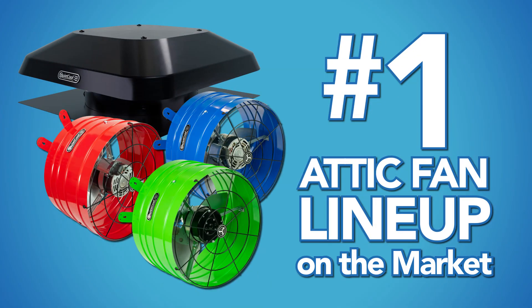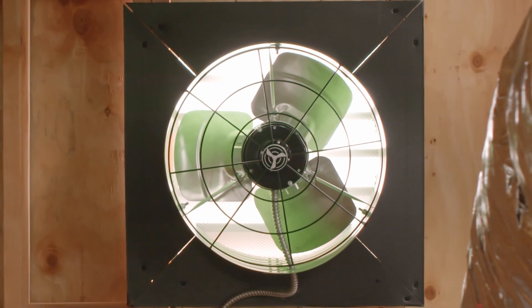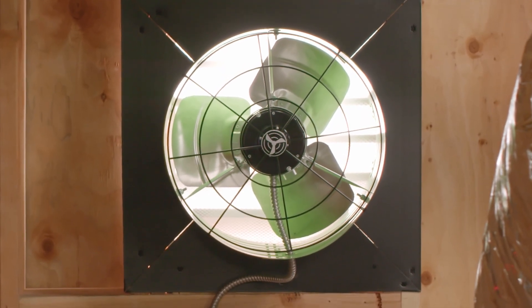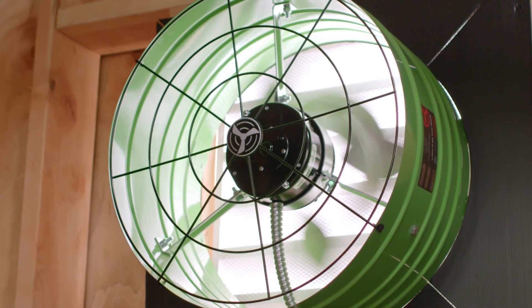Quiet Cool Smart Technology is the reason why we have the number one attic fan lineup on the market today. Let the most advanced technology eliminate the work of constantly monitoring weather patterns. Cool and ventilate your home the convenient and efficient way with Quiet Cool Smart Technology.